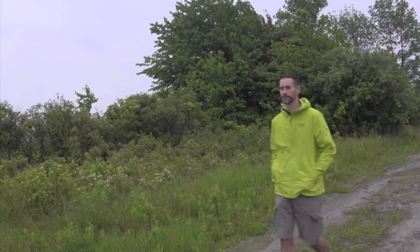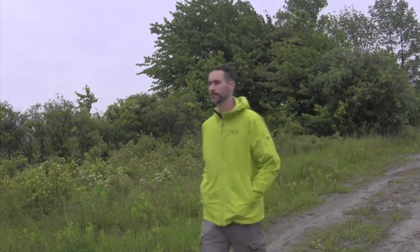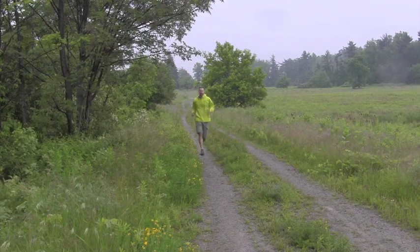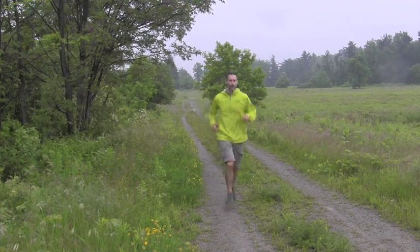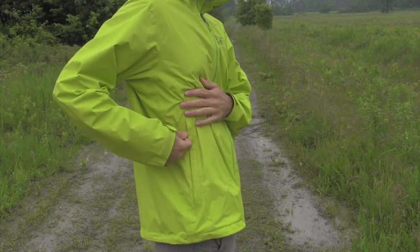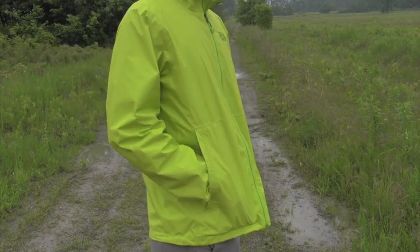I wanted to find the limits of the EVAP technology, so I put it on for some runs in the rain. Ten to fifteen minutes in, I did get that clammy feeling inside the jacket, as I suspected I would, since this is not marketed as a running jacket and I would not expect it to deal with that higher intensity sweat production.